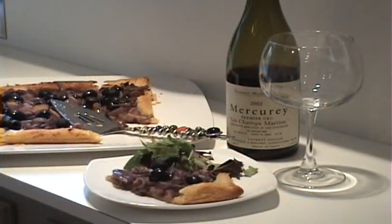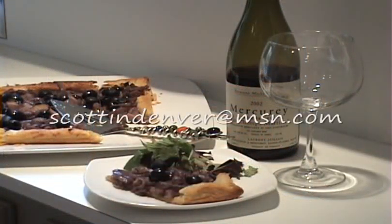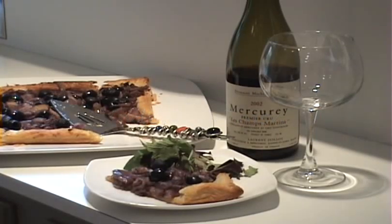So as always, thanks so much for watching. Please feel free to email me at scottindenver@msn.com should you want to make a comment about the show or ask me to prepare a particular recipe for you. Thanks for watching. Have a good day.